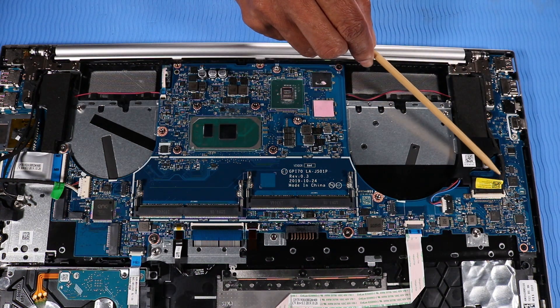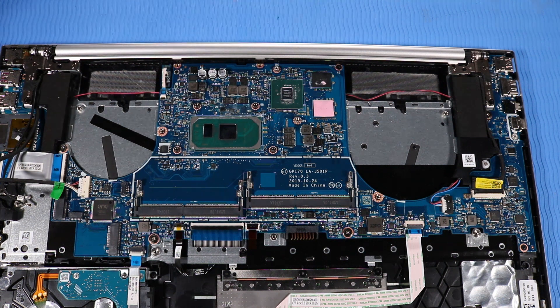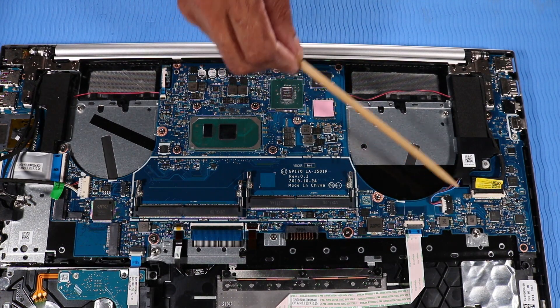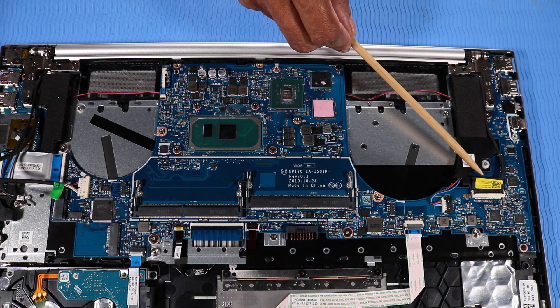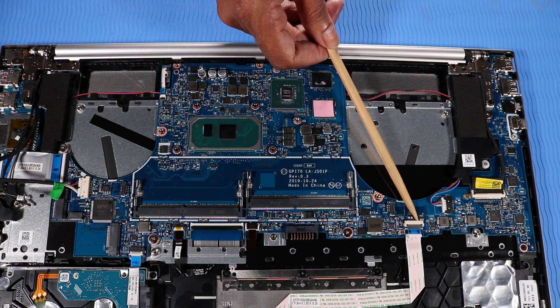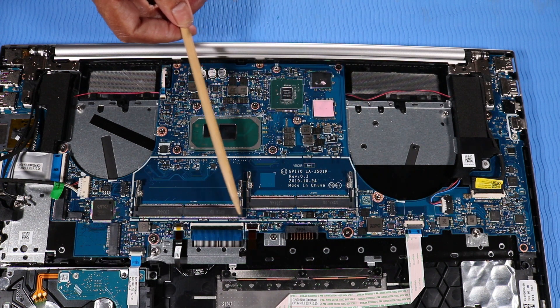Take note of the routing of the display panel cable for later replacement. Remove the following cables from their connectors on the system board: Speaker Cable, Display Panel Cable, Touchpad Board Ribbon Cable, Keyboard Backlight Ribbon Cable, and Keyboard Ribbon Cable.